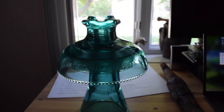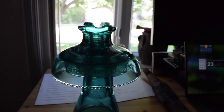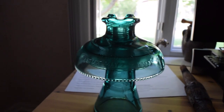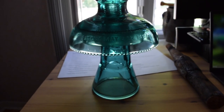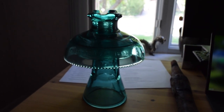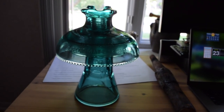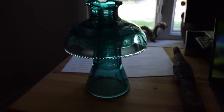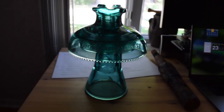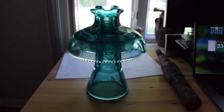I've never seen one of these in person before, and I was able to get a great deal from the owner who sold this to me — he had a lot of them. This is a very nice one. Thanks for watching this video, and stay tuned for more insulator videos in the near future.